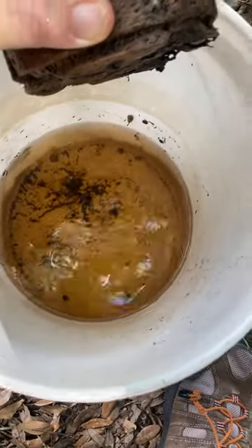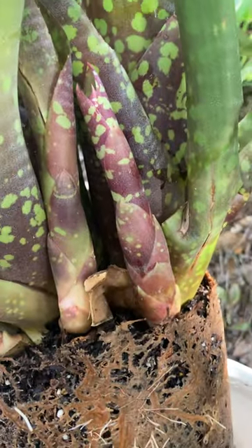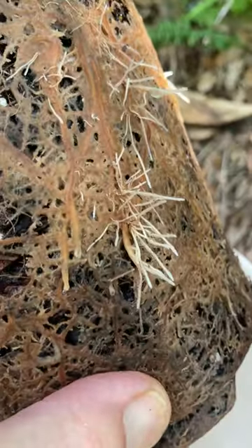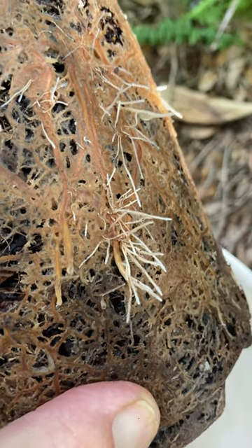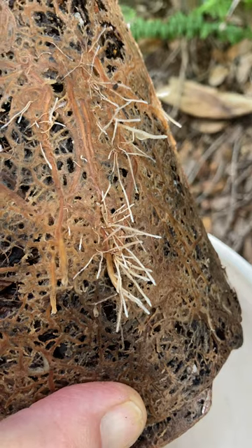This is the last rain. I emptied the bucket. You can see a couple of the shoots coming out, but I thought it really interesting to show you that the roots will eventually reach out.